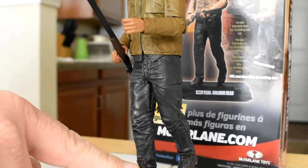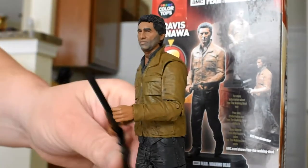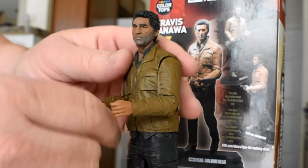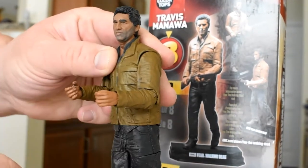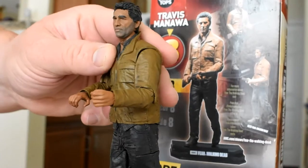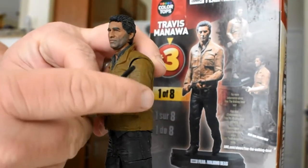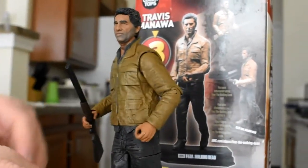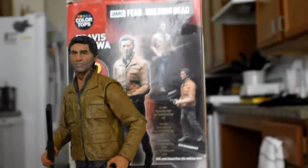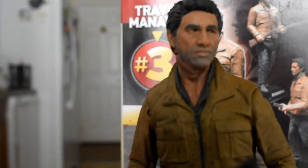His head will turn. The hands are sculpted to hold the gun well, and they will turn so you can have it in different poses. But it can't hold the gun to actually shoot anybody — you know, who would want to shoot a zombie in a zombie show? He can hold it like he's on patrol or something of that nature. But there's no real articulation, so it's not an action figure in my opinion.